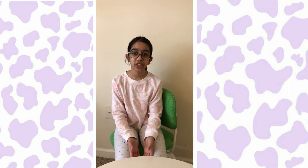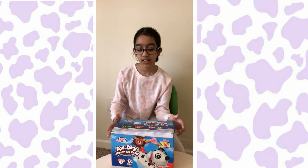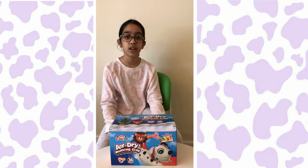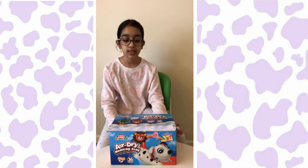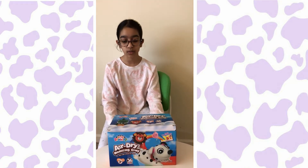Hey Donuts, welcome back to my channel. So I ordered this special surprise from Amazon and I wanted to show you guys what I got. And here it is. So I ordered this air dry modeling clay and I wanted to show you guys what's inside this box because it looks so cool.